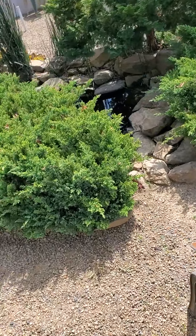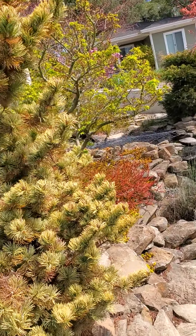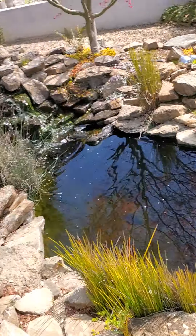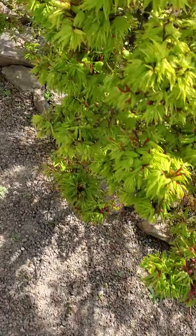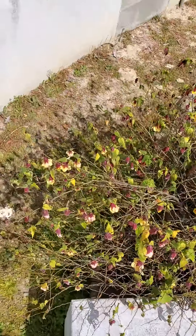Over here is the koi pond, with some little trees. These koi fish are pretty big — that white one right there is probably a couple of feet long. There's a little waterfall up to a smaller koi pond with smaller fish in it. There are a lot of hawks around here, so you've got to have the smaller one covered or else the hawks will get the fish.